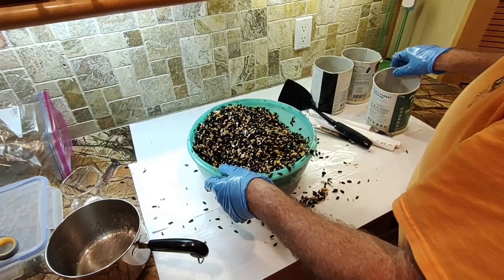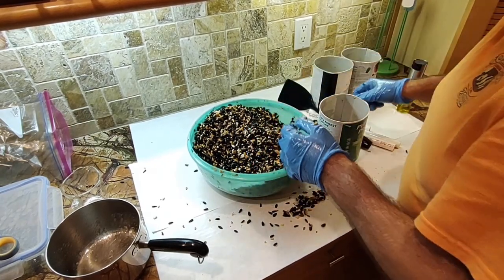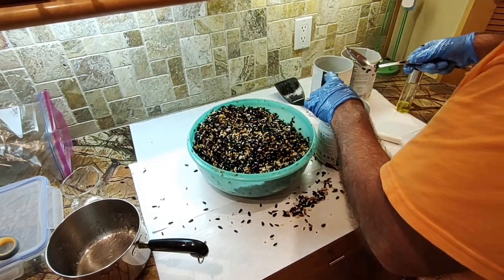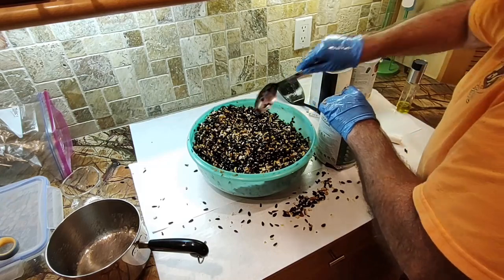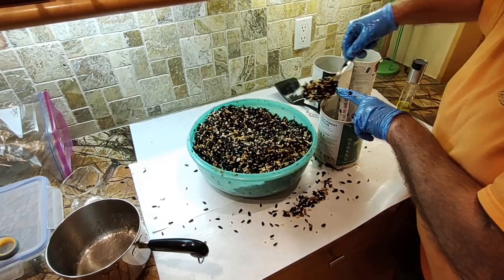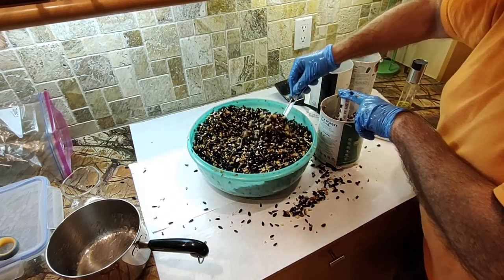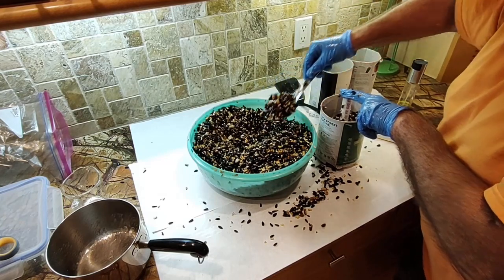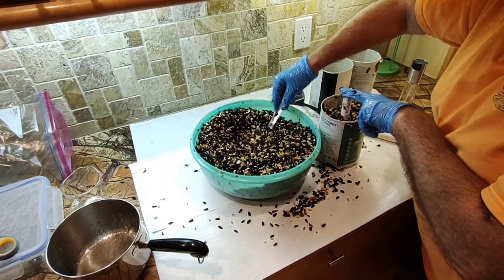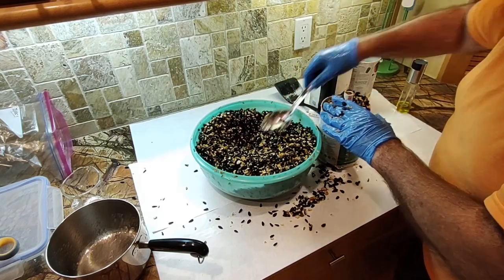Unfortunately, unlike TV chefs, I don't have a team to set up and clean up — I have to do it all myself. Now I'm going to position a tube right here roughly in the center and start filling the container up around the tube. I hold the tube down so I don't wind up getting seed in it from the bottom. I scoop all the way down to the bottom to get the really wet stuff, since the liquid tends to settle to the bottom.